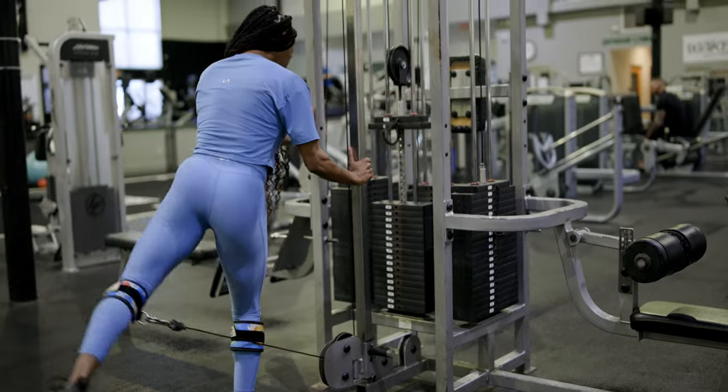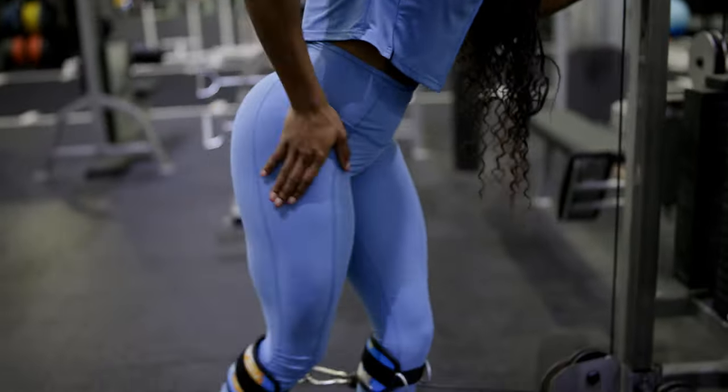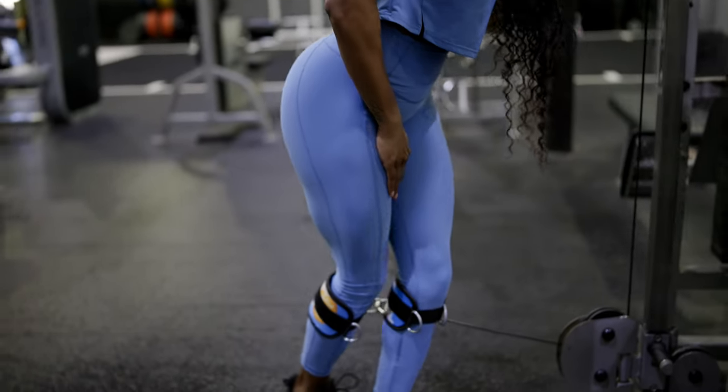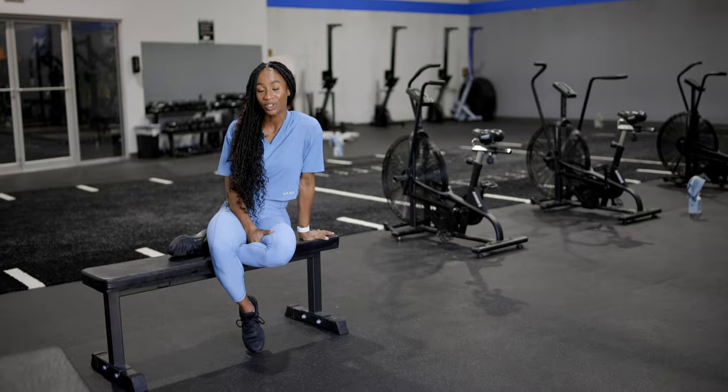You can do single leg hip thrusts, split squats, single leg leg press, single leg RDLs — anything that really gets those muscles activated, establishes that solid mind-muscle connection, and always remember to engage your core.